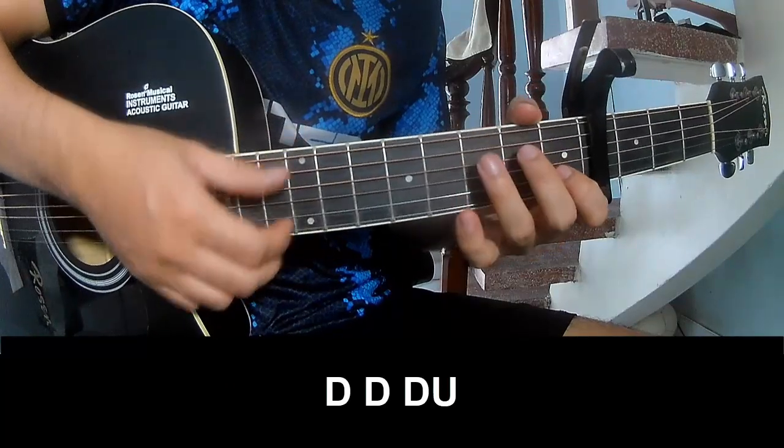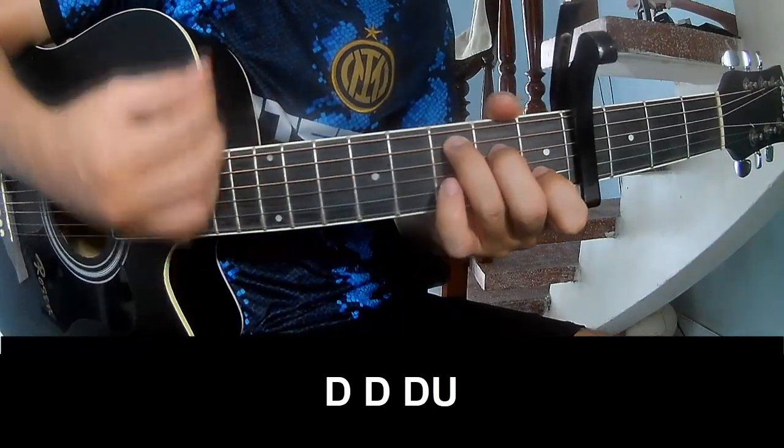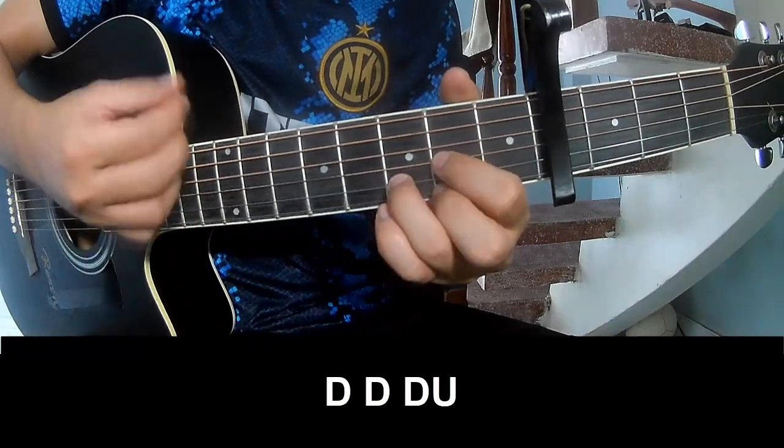To the chorus, we play: down, down, down, up, down, down, up.